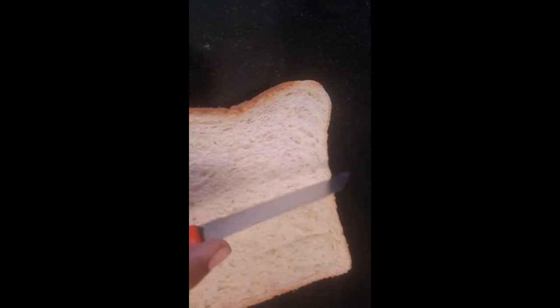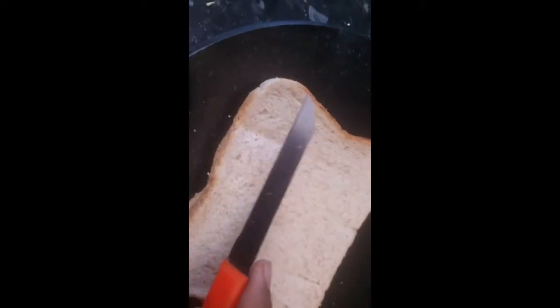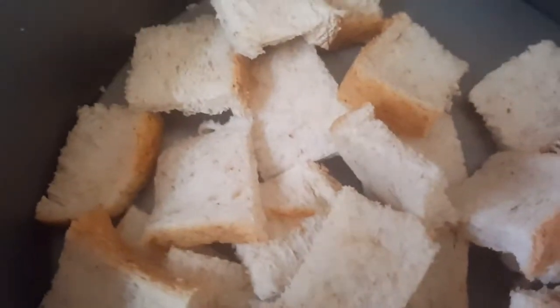For the croutons, we'll cut both bread slices into square cube pieces. I've chopped it into cubes now and I'm going to add them to a baking tray, drizzle some olive oil on top, and put it in the oven for 5 minutes at 180 degrees in a preheated oven — place it in the middle — until the croutons become crispy and crunchy.